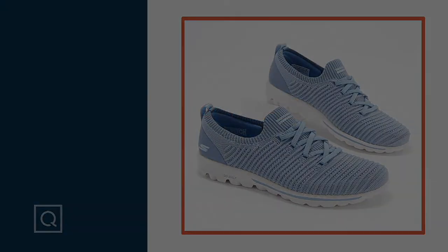Lauren, so nice to see you. Always great to see you, Sandra. Thank you so much. They do feel so good. Now here's something else from Skechers — we won't have time.